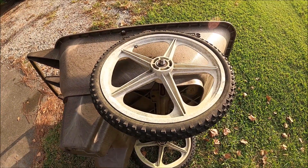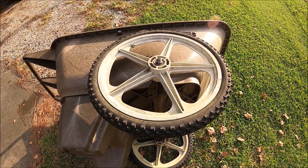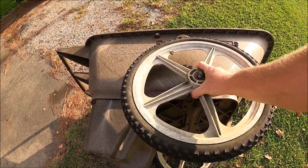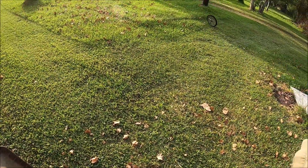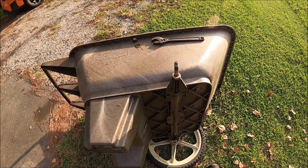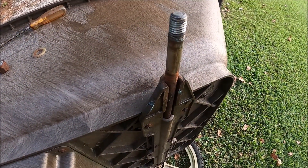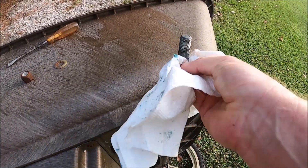The wheel might require a little tapping on the underside to break it loose from the bearings and shaft, but once it is broken loose it'll slide right off. Get rid of that, and then once all the hardware is off, put just a little bit of grease on the axle.